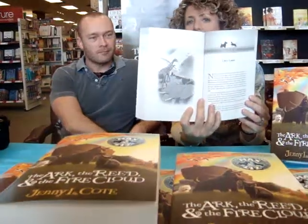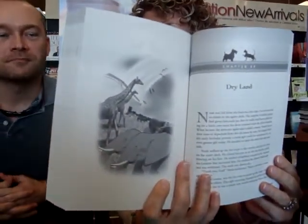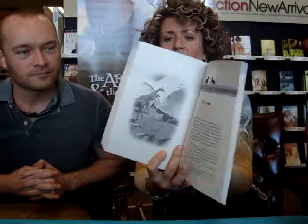Isn't that beautiful? The animals leaving the ark. So he did a fabulous job.